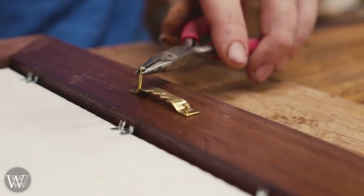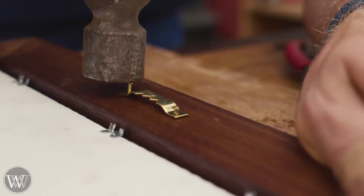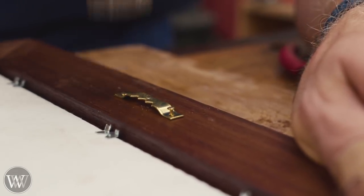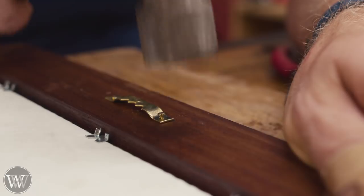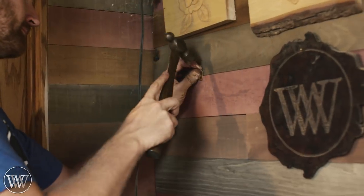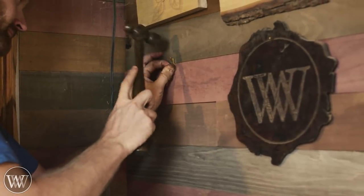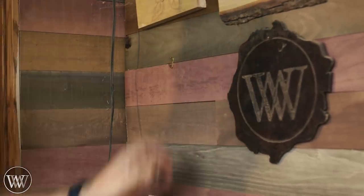The last piece is a sawtooth hanger — drive it in with a hammer and it's about ready to hang. I am in love with how easy this is and the wall just makes it that much easier — it's a very enjoyable task. I'll use a simple cleat for hanging on the wall, drive it in at the right point, hang the picture up, and we're done.